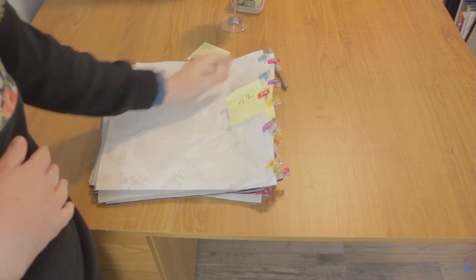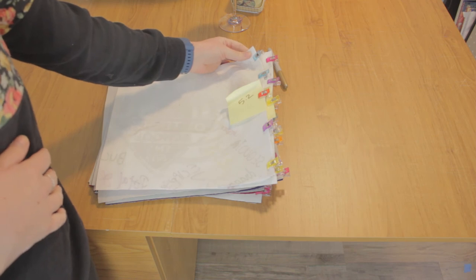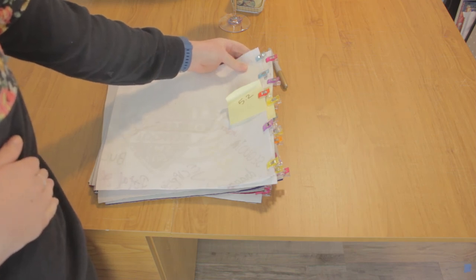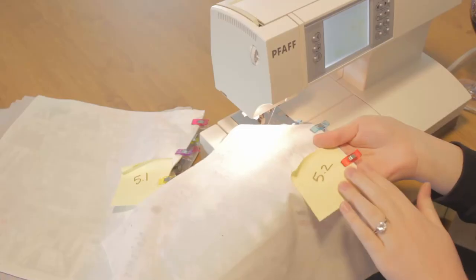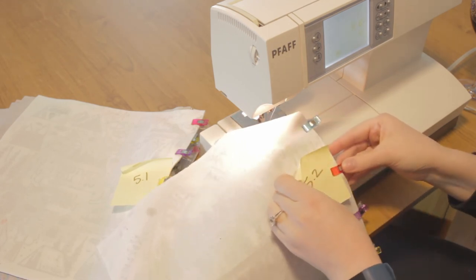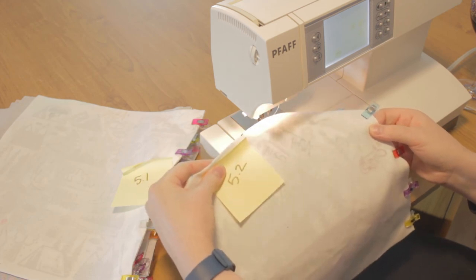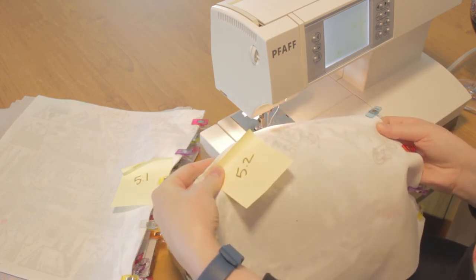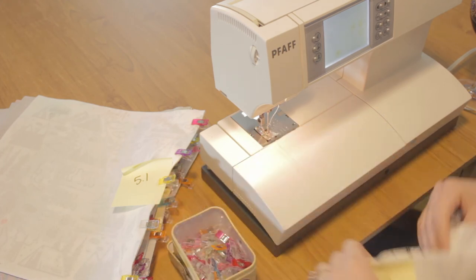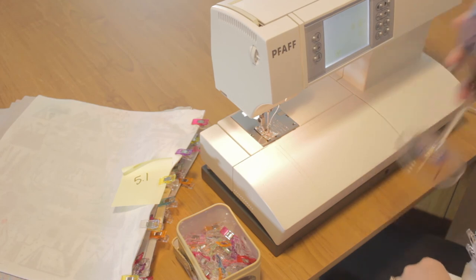You are going to go to your sewing machine and sew each pair together with a quarter inch seam allowance and a straight stitch. Remove the label and re-clip it up at the top so you still know where this block goes but it doesn't get in the way of your sewing. Make sure that your pins or clips are nearby.